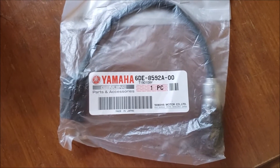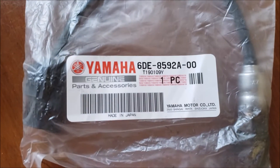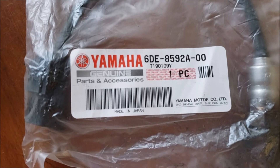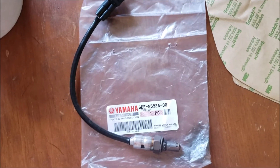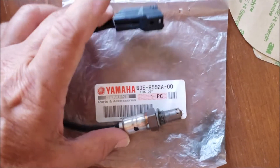This is where the 2017 SX190 developed a check engine code. I was able to get it home, go through the diagnostics, and determine through contacting Yamaha's customer service and doing some online investigation of the trouble code, I was able to determine that it is an O2 sensor.